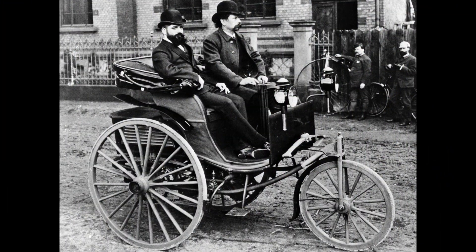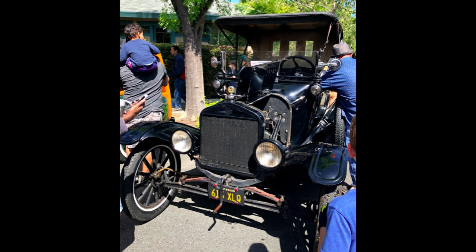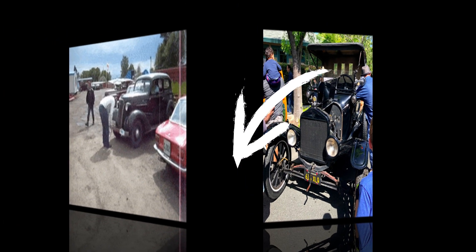Well, it wasn't like that in the beginning of car history. Do you know that there used to be a hand crank at the front of the vehicle to start its engine?